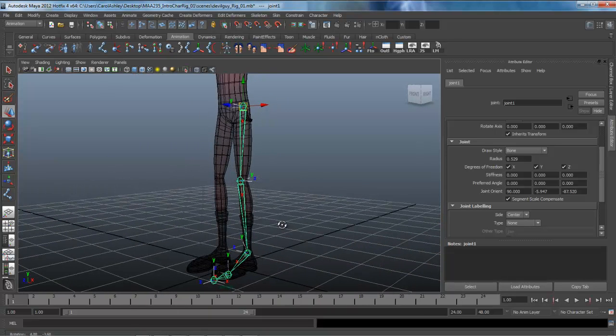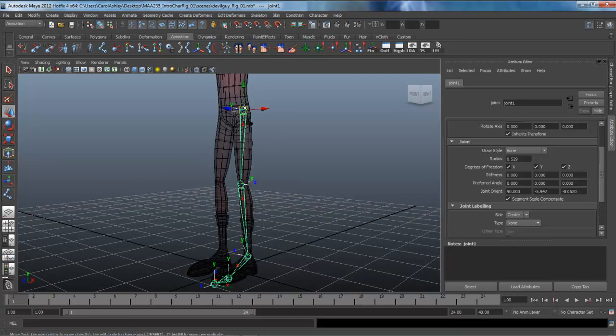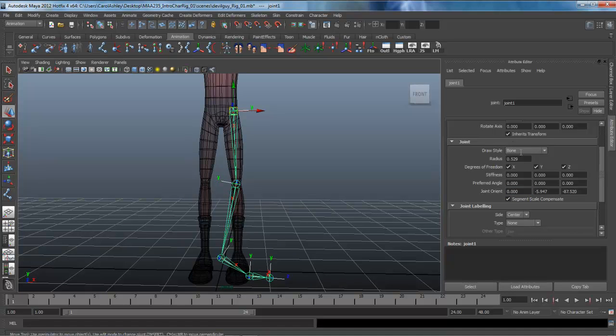The first thing we want to do is zero out the joint orient on these. But if we just zero these out as is, you'll see that it rotates things in a direction we don't want — and that's because they're still parented. So let's go ahead and put that back to where it was.